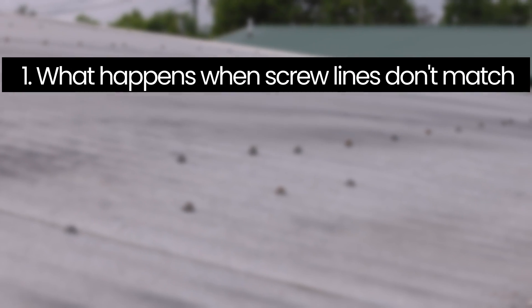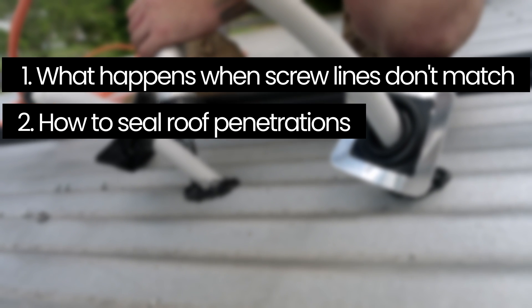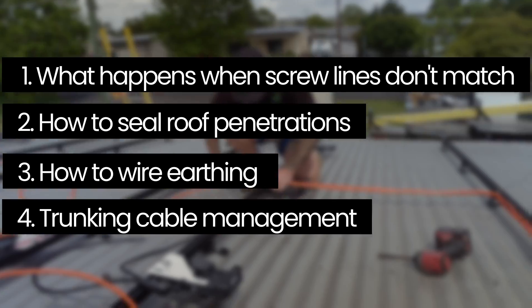What happens to your panels when the screw lines don't line up, how to seal roof penetrations, how to wire earthing correctly, and how trunking cable is managed on the roof, and much more.